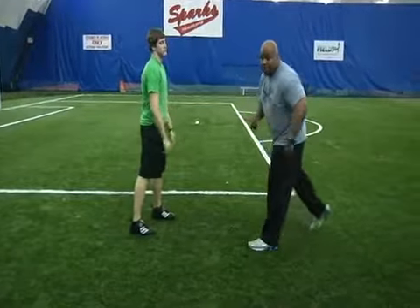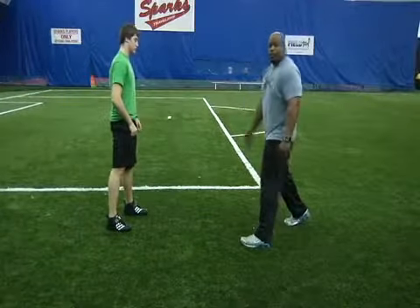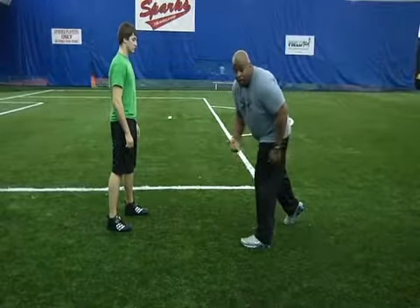Same thing — all these things are universal. Get in a balanced stance, nice stagger, 45 degrees depending on your comfort level. Weight on the balls of your feet.